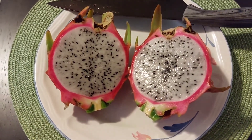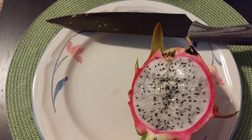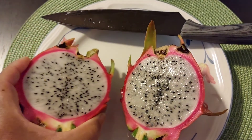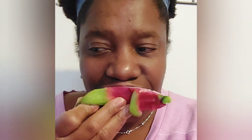So here is our beautiful fruit. Absolutely gorgeous. It really doesn't smell like much of anything, but I'm going to taste it now. It's pretty good. It's not overly sweet, which is excellent. It's got a tanginess about it — I really like the tanginess. I love the little crunchy seeds as well.